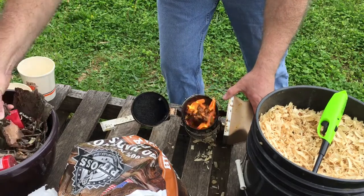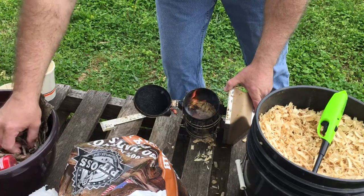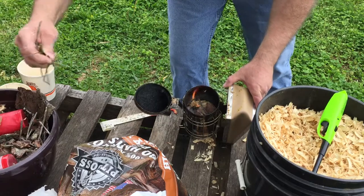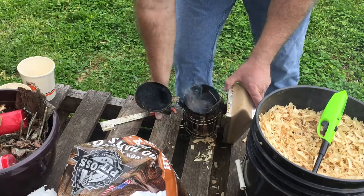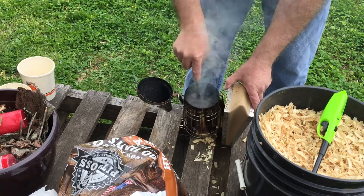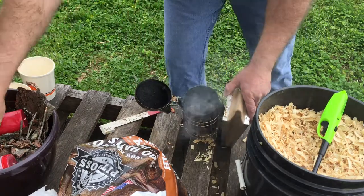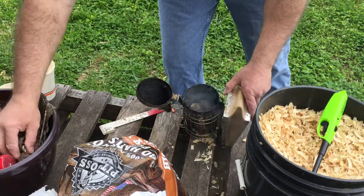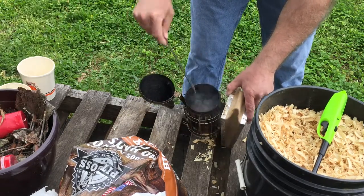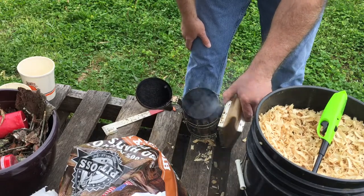Now I'm going to take some of the chips, the bark, and throw that down in there — some bark, some sticks, some random sticks and stuff. Now I'm going to poke it down in there. I don't care if the fire goes out at this point, it's smoking. Still give it some fire, a little bit more, a few more chips. Keep this going for a little bit, let it smoke.